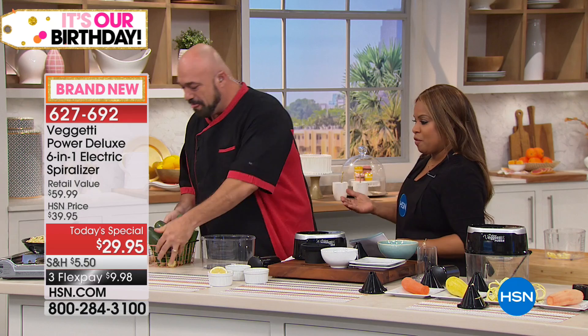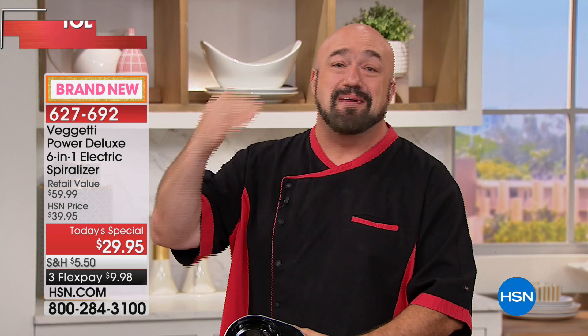Here at HSN, we all love delicious foods — I think all of us are big foodies. But we also want to be very healthy, and this gives us a chance to do it quick, fast, and easy. We are redefining the way people are making their veggie noodles at home. Let me show you how the machine works from the bottom up and let's get into some food.